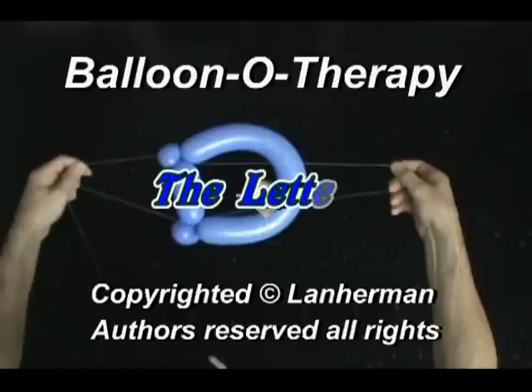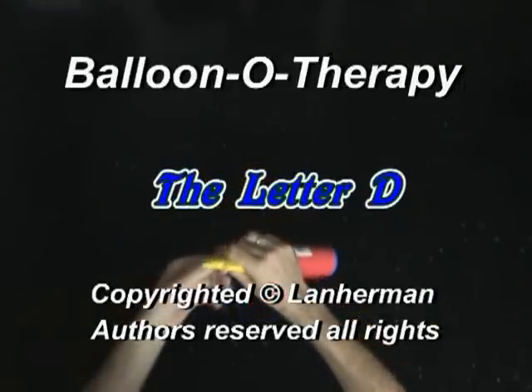Hello. We are going to make a letter D. Inflate a balloon leaving a 4 inch flat tail.